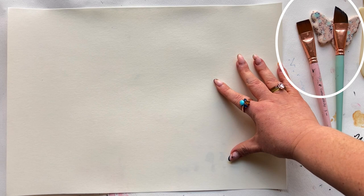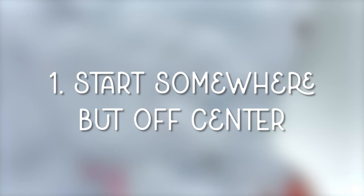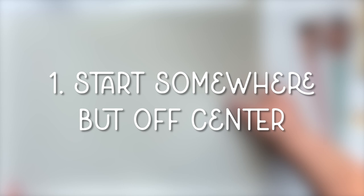There are three steps to simpler compositions when you're just not feeling like being too serious about composition. Number one: start somewhere but off-center. Number two: choose a general direction for your composition. And number three: one thing at a time.